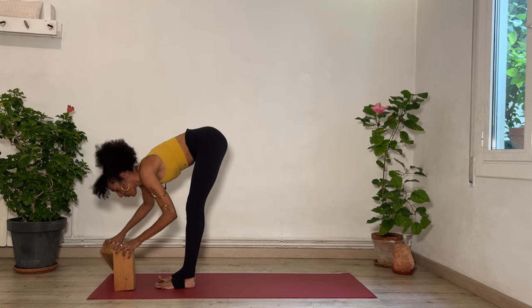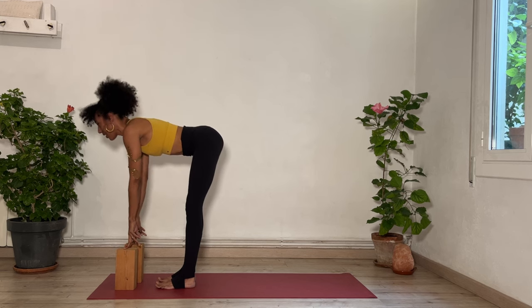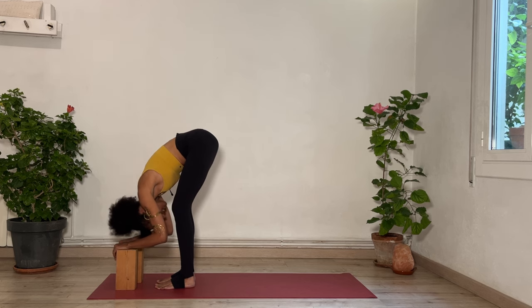Bring your hands to the floor, two blocks in front of you or to your shins. Inhale, lengthen your spine halfway, finding length for the back body. On your exhalation, bend your knees enough that you can let your torso relax over the legs. Let your head hang heavy. Move your head yes — yes to this project you're about to engage in, the tasks that you're going to tackle. Whether you finish them or not, you are committing to it. So move your head, yes.